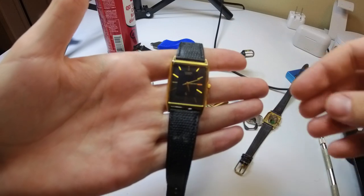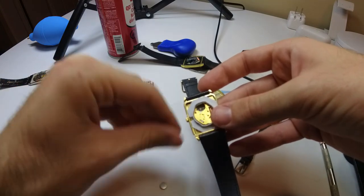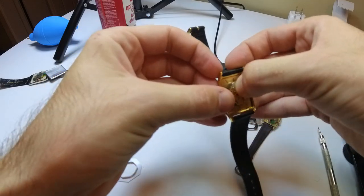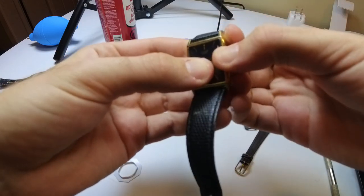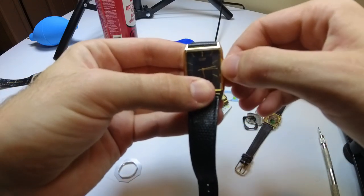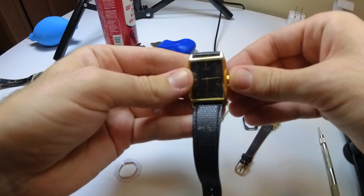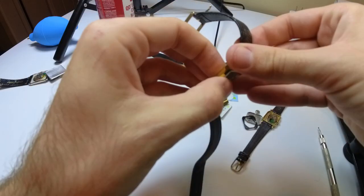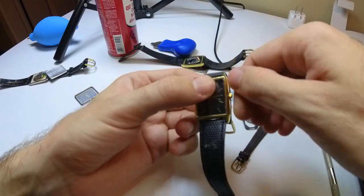Let's try this other Citizen quartz. I always like to take these out — they tend to get in the way. Battery in. Let's see if there's any sort of change. Same thing. But wait — it ticked for a couple seconds! Okay, it's in there. Let's see... but I can't even adjust the hands on this one.